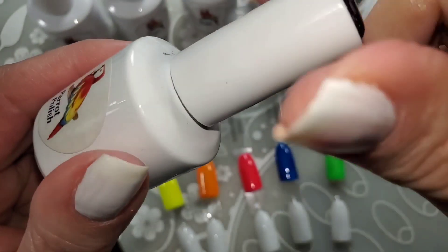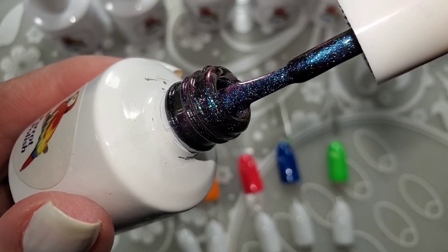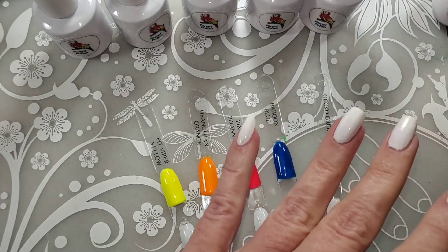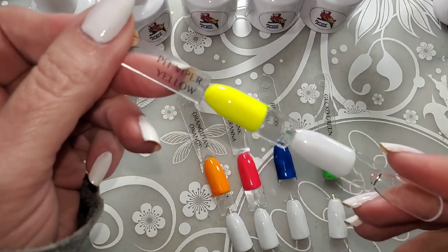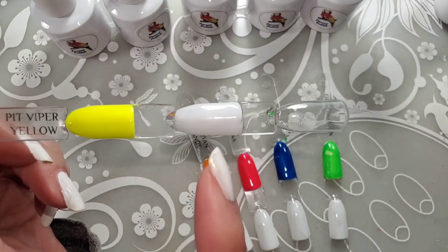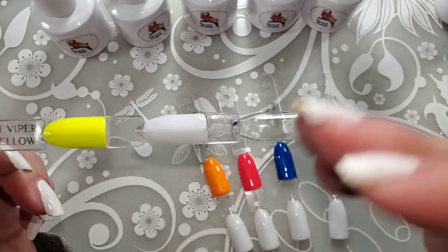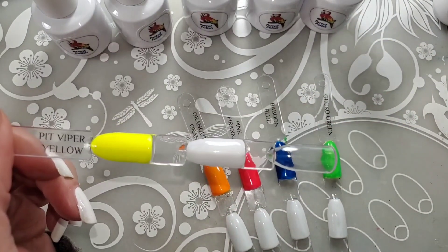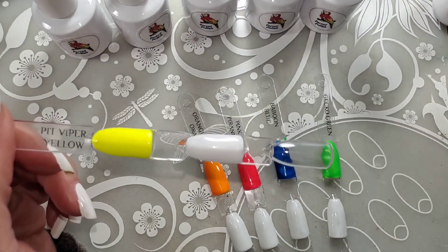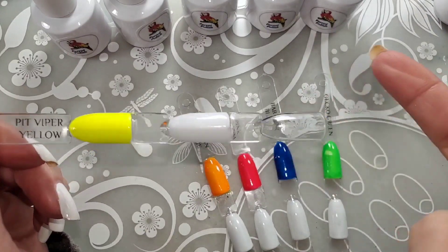There it is — I don't know if that's showing on camera. We're going to start with Pit Viper Yellow, and I'm going to do it on white and on just the clear swatch stick to see what it does. It does look a little jelly, so I am going to say you definitely need to put it on a white base. I need to not get carried away making it too thick.